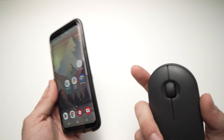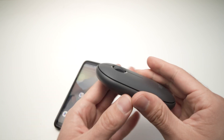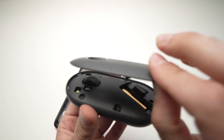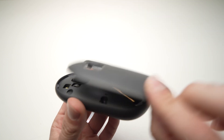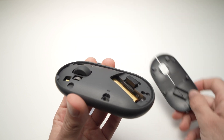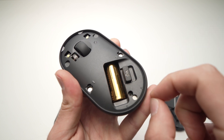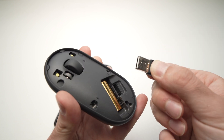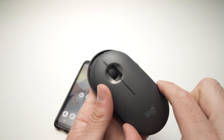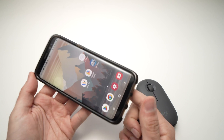For the second method, open the top panel of your Logitech mouse — it's held by magnets, very easy. Take the USB dongle that's sitting on the right side of the battery and pull it out. Then put the top panel back on the mouse.